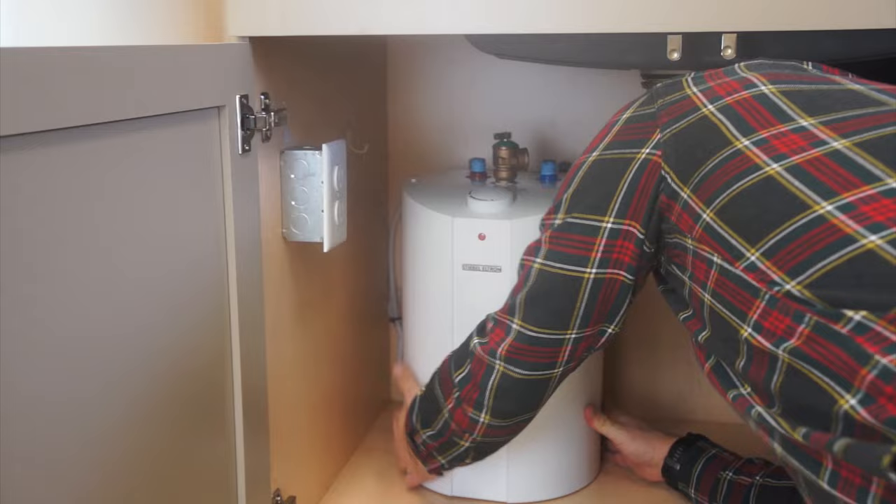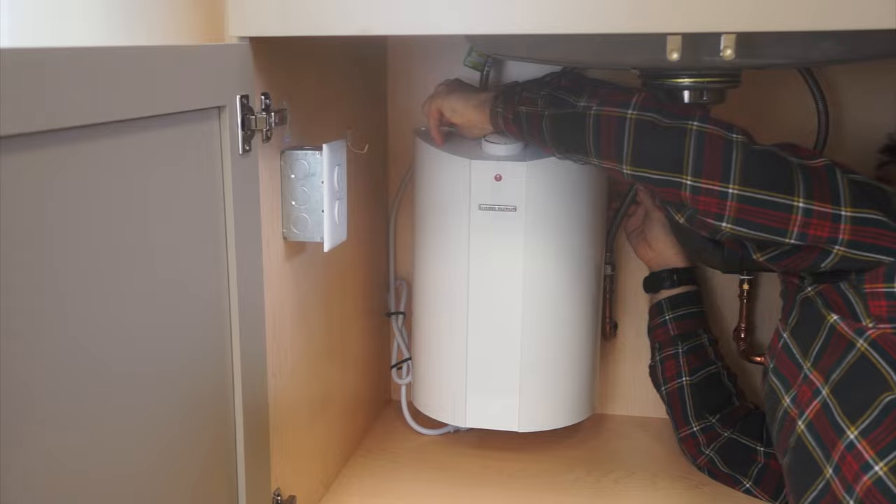One of our units is sure to match your required demand. All of our units can be plugged in to a standard 120 volt outlet — they don't require any special wiring. Simply plumb in the cold water, plumb out the hot, plug it in, and it's ready to go.